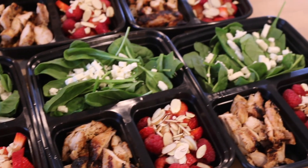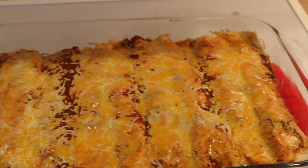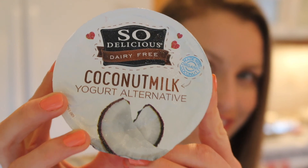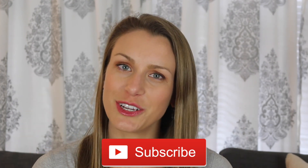Alright, meal prep is over! Look at this salad and these enchiladas for my meals for the week. I'm going to be having cauliflower as a side with my enchiladas, and then yogurt with half a cup of berries and some carrots to snack on in the afternoon. That's it! If you like these videos please give it a thumbs up and subscribe to my channel so you never miss a video again. Thanks so much for watching — see you next time!